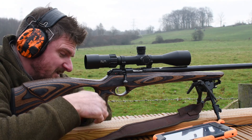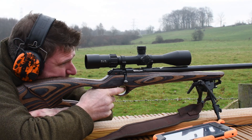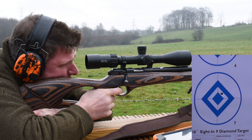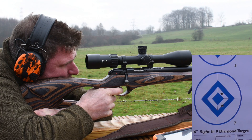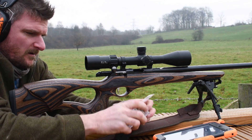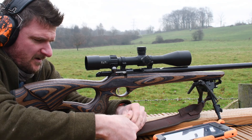Bolt manipulation is fantastic and the trigger is fantastic. You can see this one's a thumbhole with a heavily stippled stock and the trigger guard is part of the laminate itself. Still running just around 2,600 feet per second average velocity, which is more than pleasing.